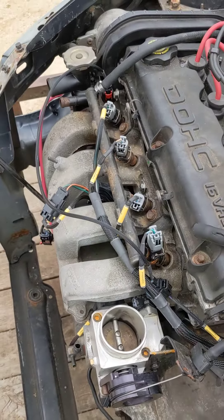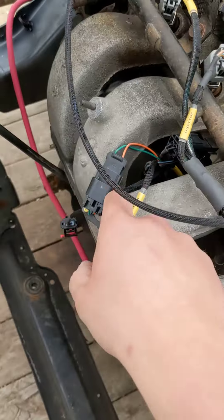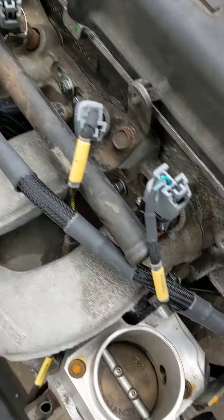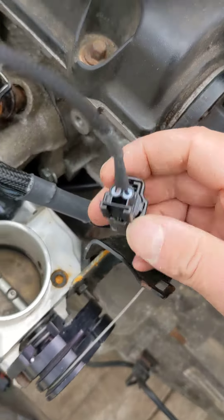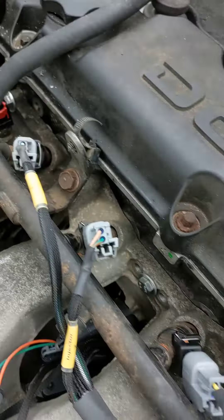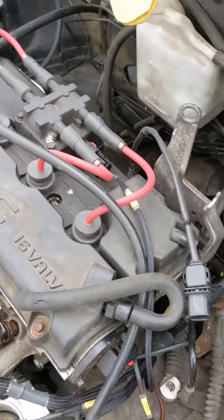This one's in a PT Cruiser with a first-gen manifold, so we had to make an adapter to run the old-style map sensor, and then an adapter to go from the single cam coolant sensor — they had a PT coolant sensor in here. But here we go, we'll fire it up.